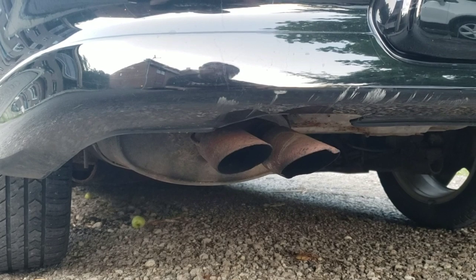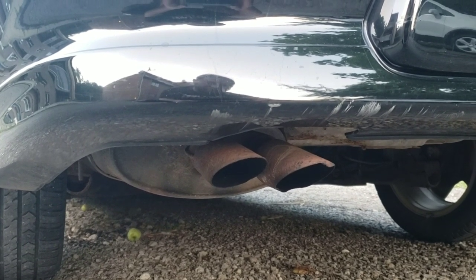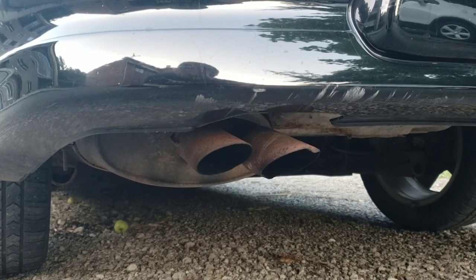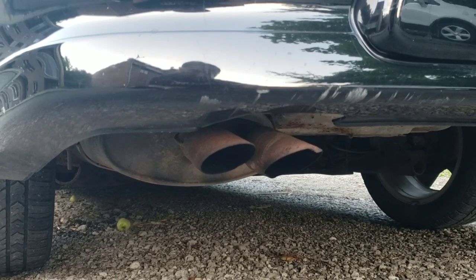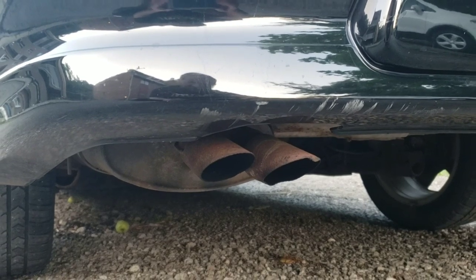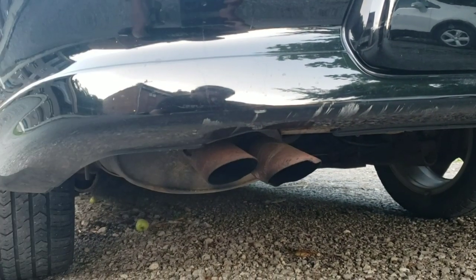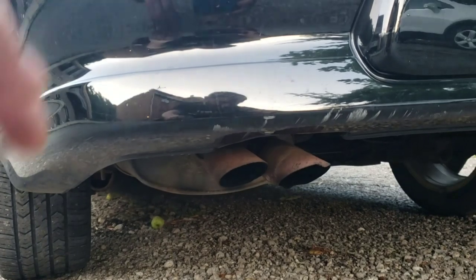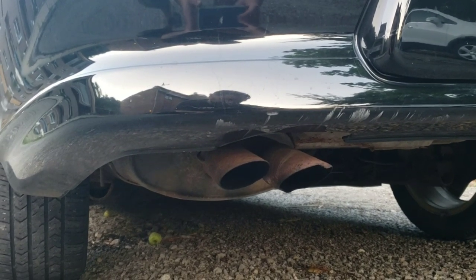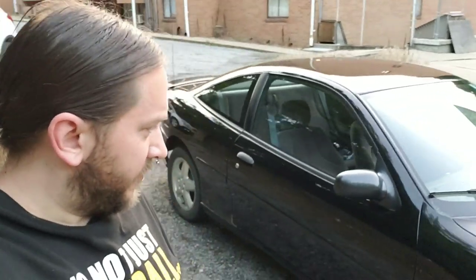I'm not going to rev it up and make the neighbors mad — it's not loud and I don't want it to be loud anyway. I didn't know it had a dual exhaust tip coming out of the muffler — a lot of them only had one. I like it. She's a pretty good little car.